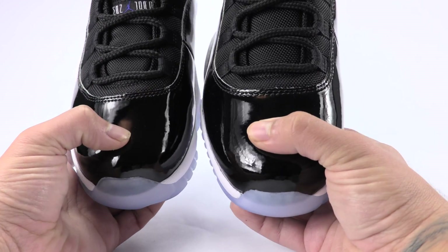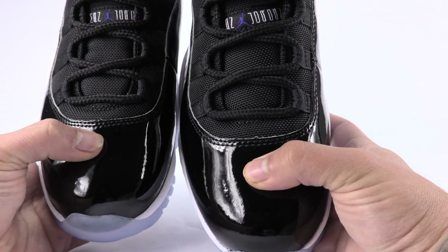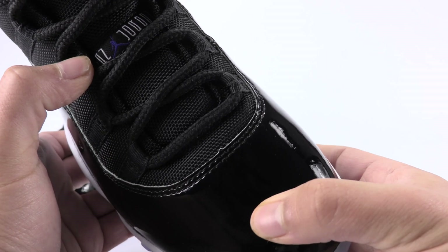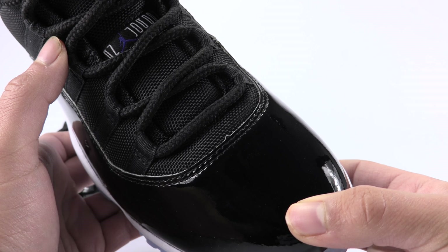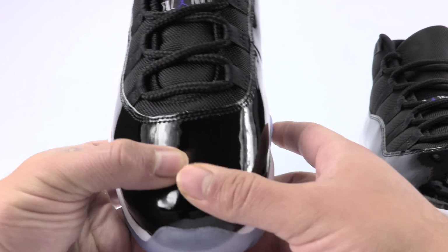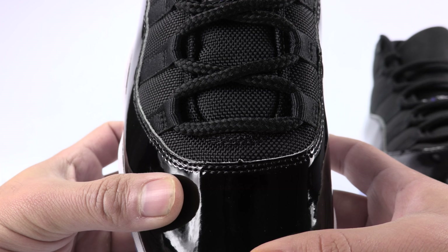Another thing is the peaks. You would think the fake companies would get this right. Here is the peak on the fake — you're going to notice it does come up, but it's slightly rounded. Now here is the authentic pair — you can see that it's rigid, a lot more rigid.